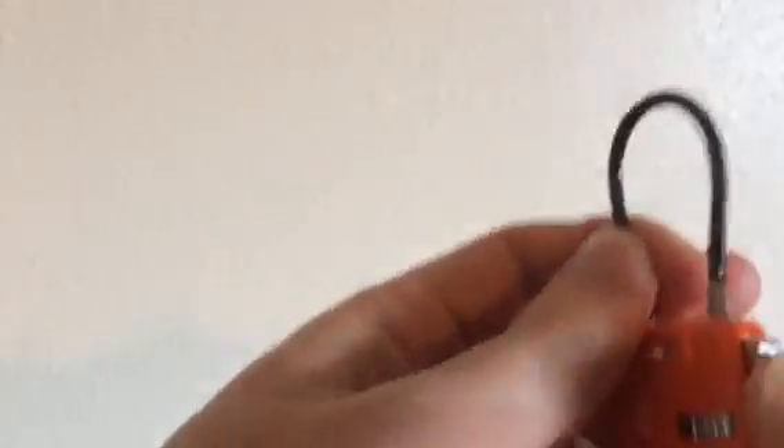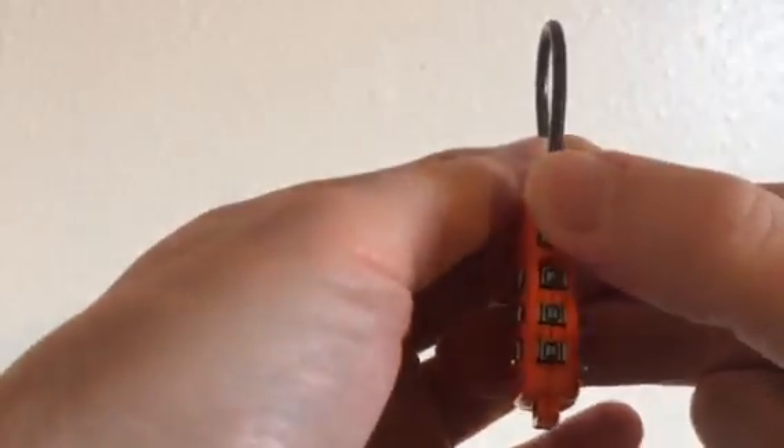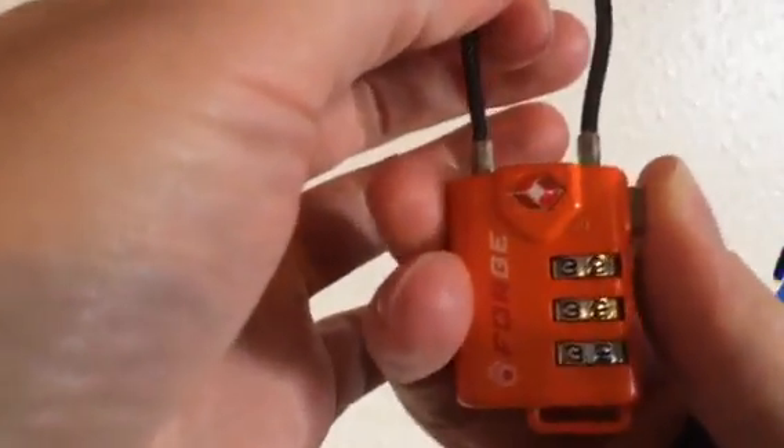You can see that it will not open on the original 000 combination. You have to use the new one. So that's how you set the combination.